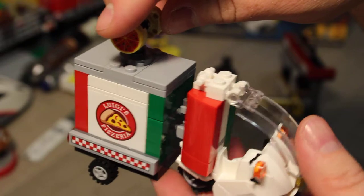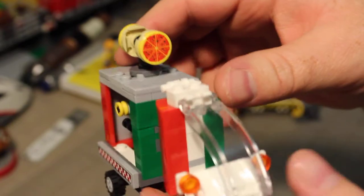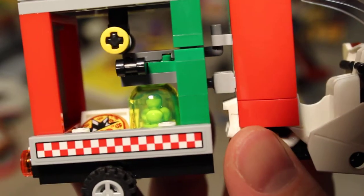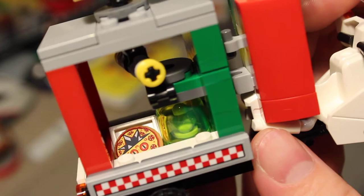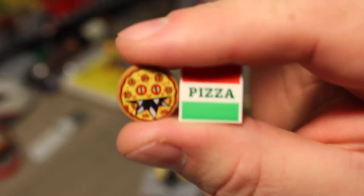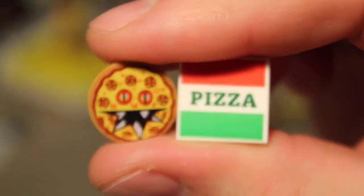Now this is the cool thing — you spin this, and boom! Those things pop out. You can see the Scarecrow's canister in there producing smell, and that's a little mutant pizza. So we've got our mutant pizza and our Luigi's Pizza box. They just go in there and the Scarecrow can throw them at Batman and Batman's enemies, friends, frenemies, whatever.